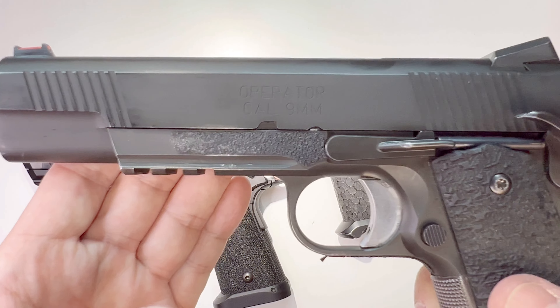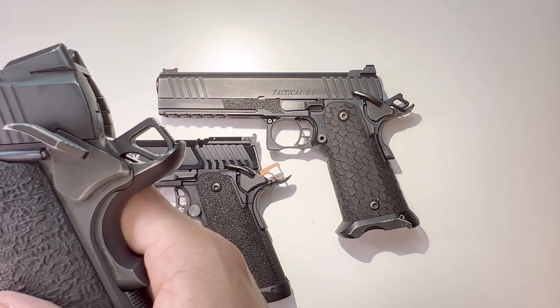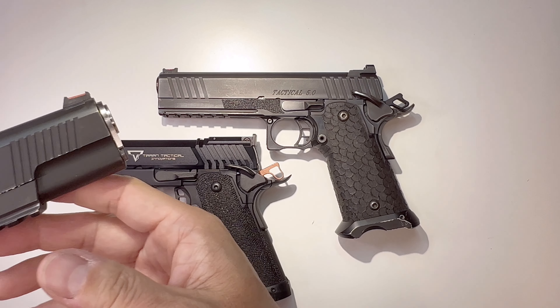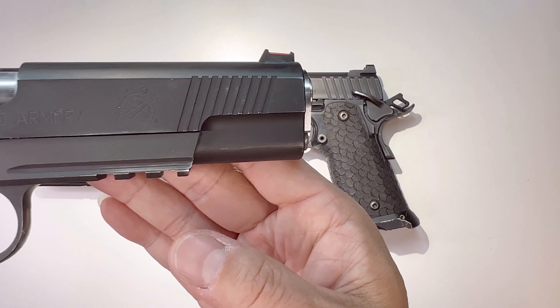This is a very nice gun for me because it made me shoot better and more accurate, because I transitioned from 45 to 9mm. It's much easier to shoot, so it gave me some courage and encouragement to shoot more.